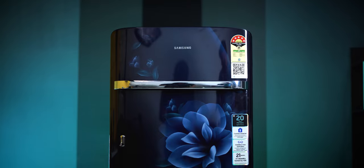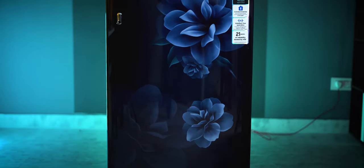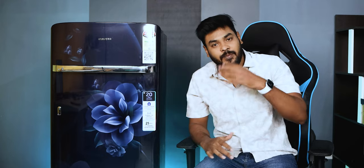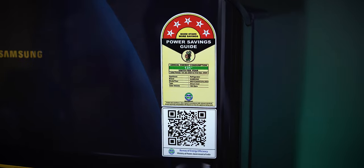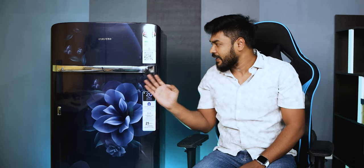Friends, I am going to show you a Samsung 189L capacity 2023 model refrigerator review. I am going to show you how much this is and explain it clearly. This refrigerator has 189 liters capacity and is priced under 20,000, making it a higher capacity option in this budget range.